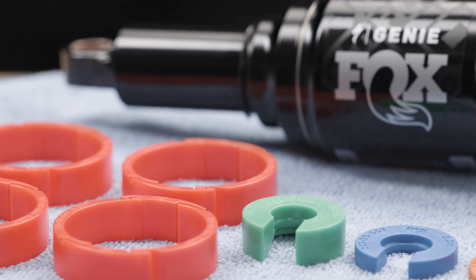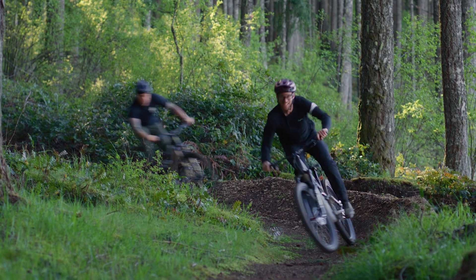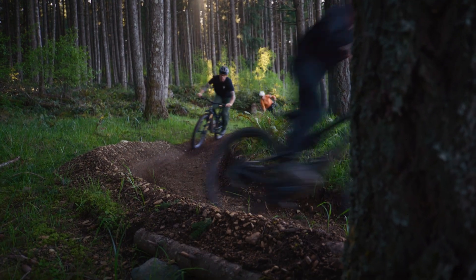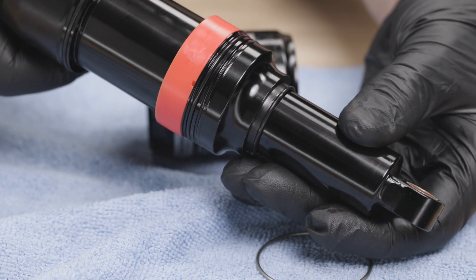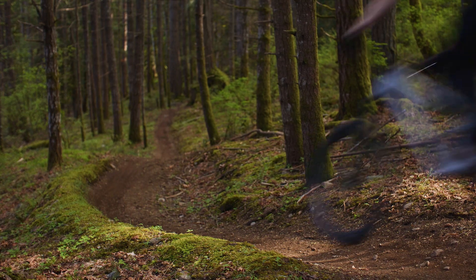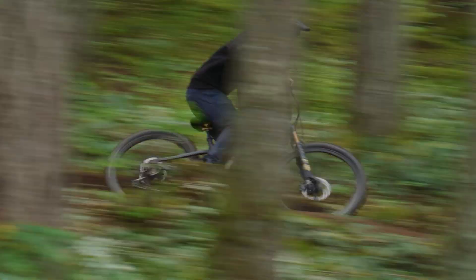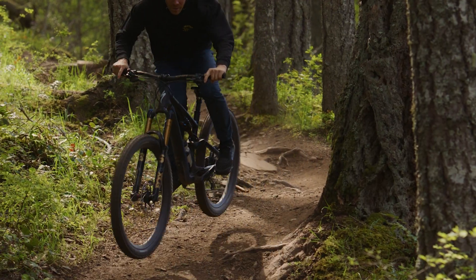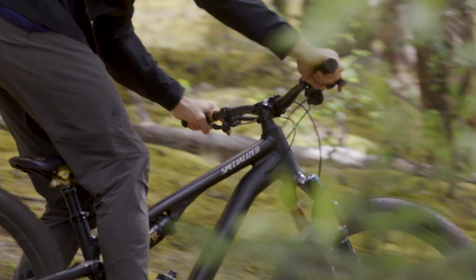The larger, two-piece red rings are for the larger outer sleeve air chamber. These volume reducers affect the mid-stroke of the travel. The stock factory setting is one red spacer in the outer sleeve. Adding spacers increases the progressive rate of the spring curve, offering more support mid-stroke, independently of end-stroke. Riders who typically add more air to a traditional shock for a firmer mid-stroke platform should try adding spacers to achieve their desired ride feel.